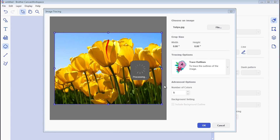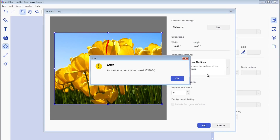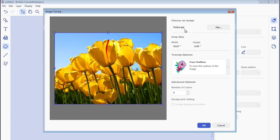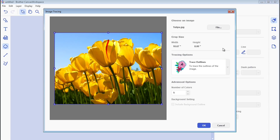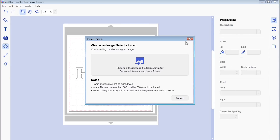It will process the image through — same thing again. I am getting an error message whenever I try to do this; I haven't been able to use it properly. I'm assuming it's just an issue with the software since it's new, so there might be bugs — could be the version of Windows I'm using, Windows 7. But you can see you've got options to crop, trace outlines, trace by color, and so forth.